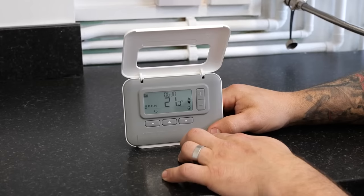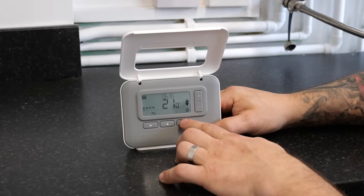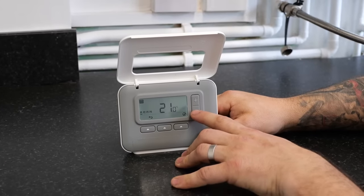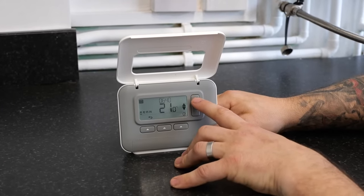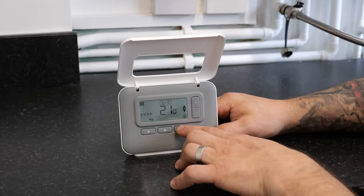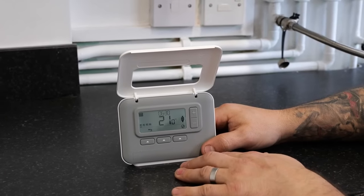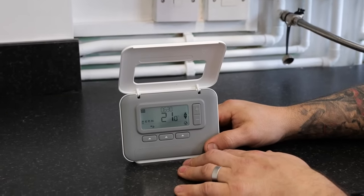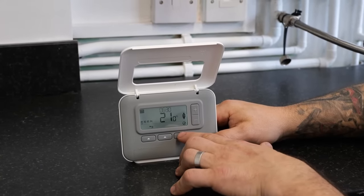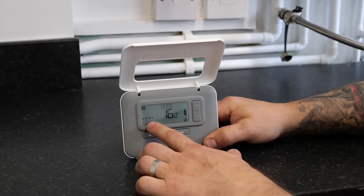It will then ask us for the first time that it is going to come on in the morning. Press the tick — this will take us over to the time and we can change the time by pressing the plus or the minus. This will be in intervals of 10. Once you have got the time set, press the tick button again and it will ask us what temperature we want to set. This can be achieved by using the plus or the minus button. Press the tick button and it will take us across — this is now the second section, P2.